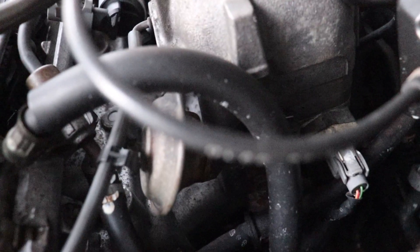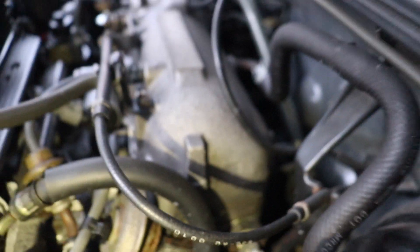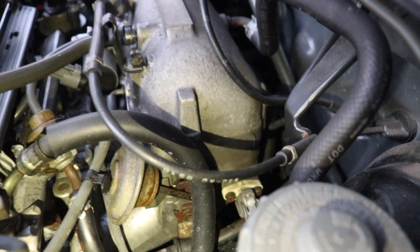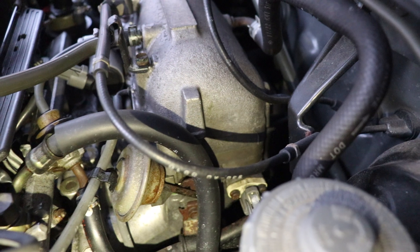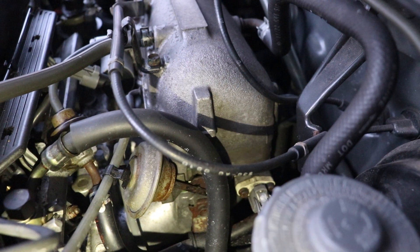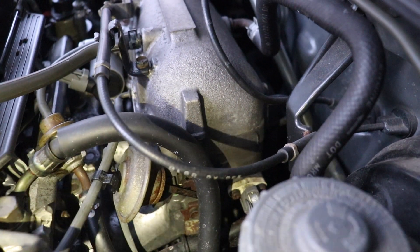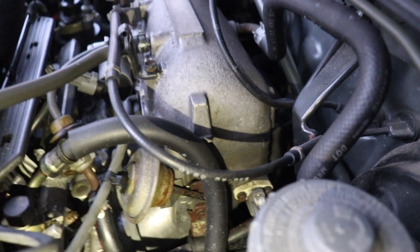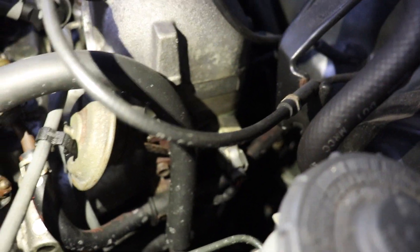What ended up happening was related to the H2K video I did — putting a K-series manifold on the H-series engine. I had to take it to the shop because I couldn't reach the bottom nuts holding the intake manifold to the engine. The shop told me the nuts were in bad condition and had to be replaced, and it gave them trouble getting them off.